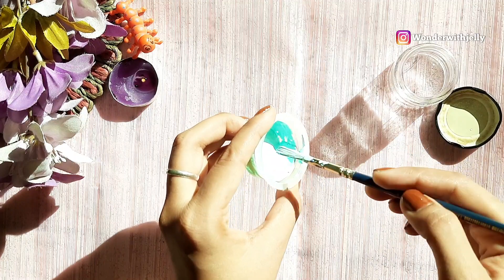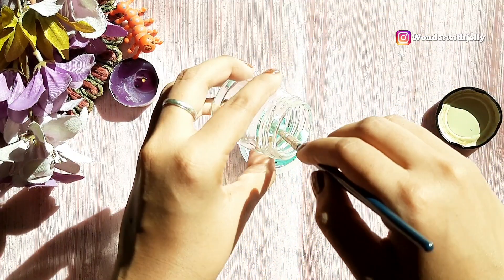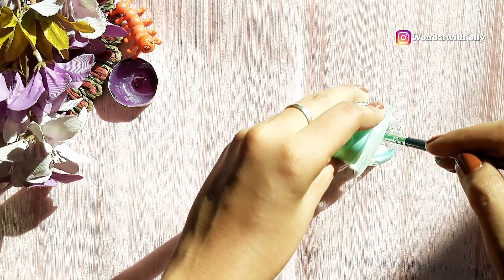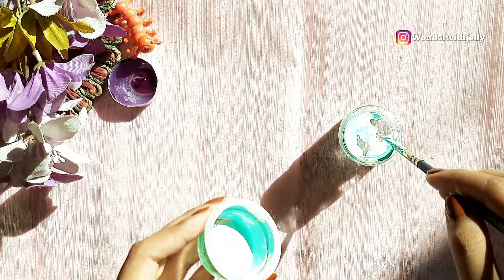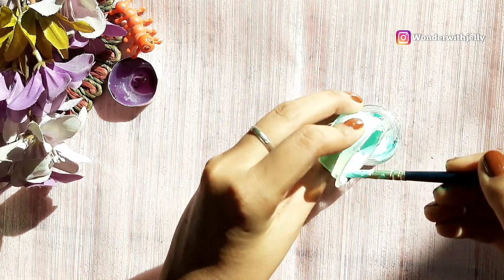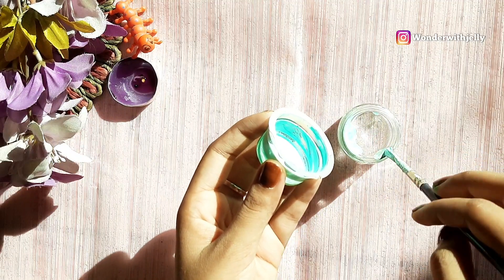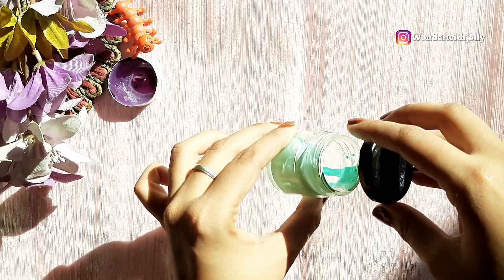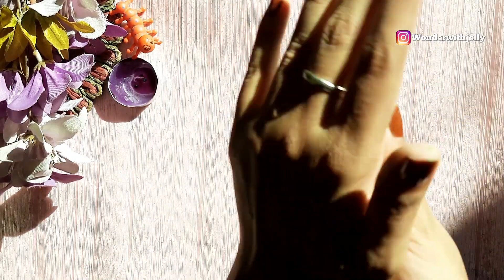Now it's mixed well. I am going to pour it into the container. After mixing it, I am going to put the cap on and just mix it very well like this.